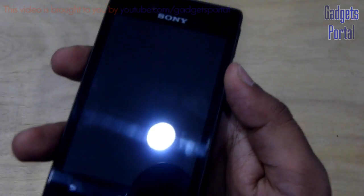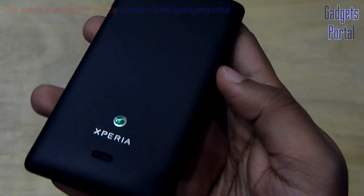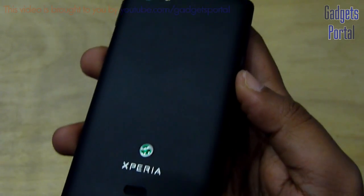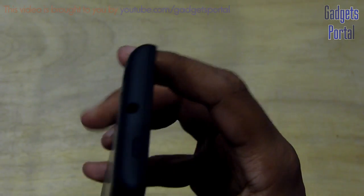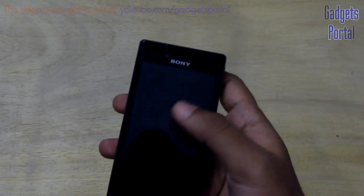Regarding the exterior design, I must say this is one of the best looking higher entry-level or mid-range devices, mainly because of the very good build quality and also very good feel in the hand. Now let's have a quick tour of the exterior hardware.